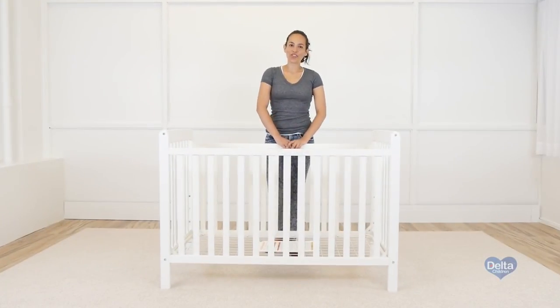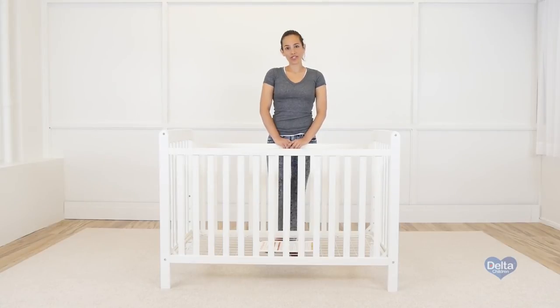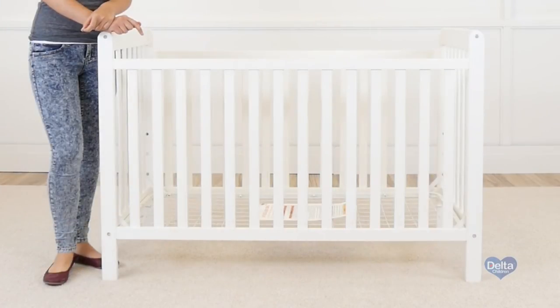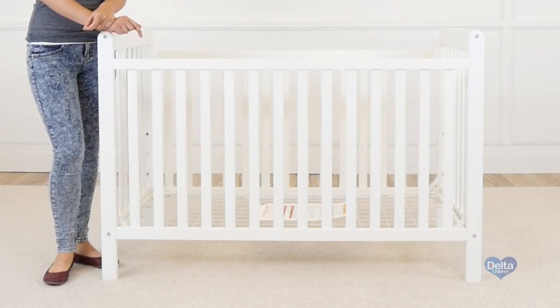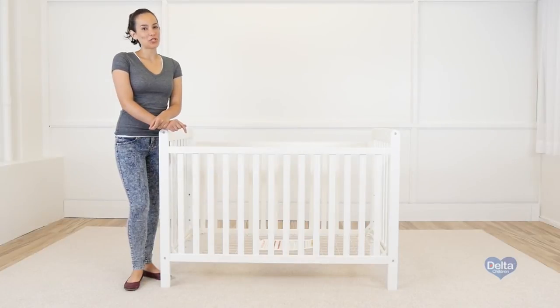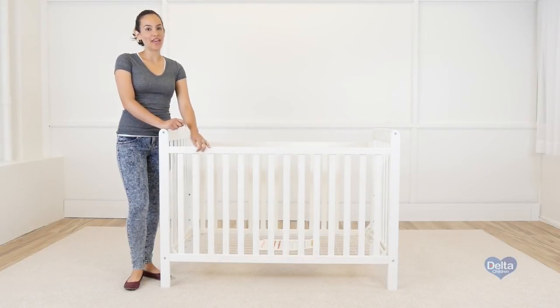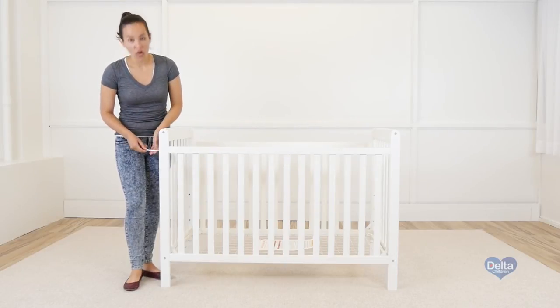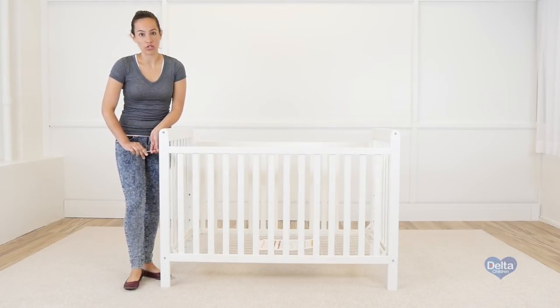Now we're going to convert the crib into a day bed. Remember those instructions you stored away? You're going to need them. As your child is bigger now, the mattress support should be on the lowest position. The first step is to remove one of the sides of the crib, and all you're going to need is your Allen wrench. Remember that we will remove the barrel nuts and the bolts as well.